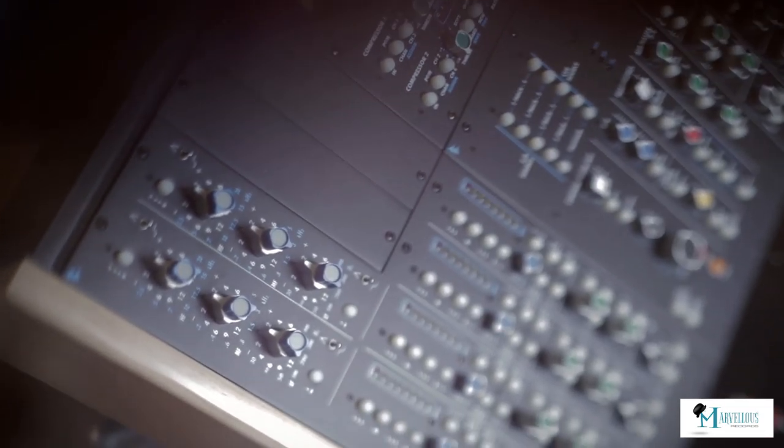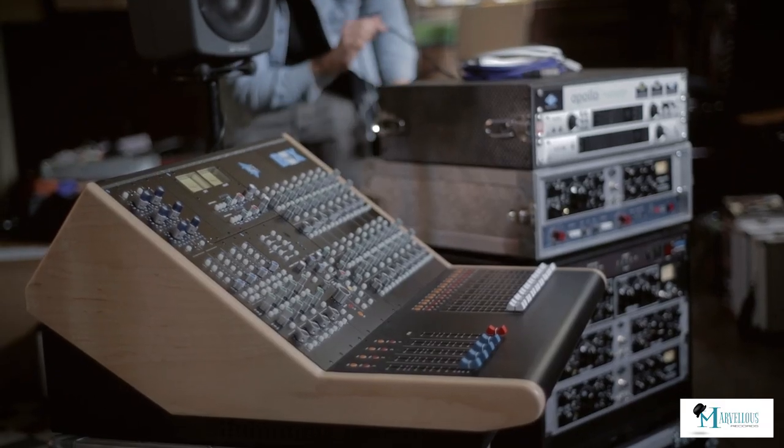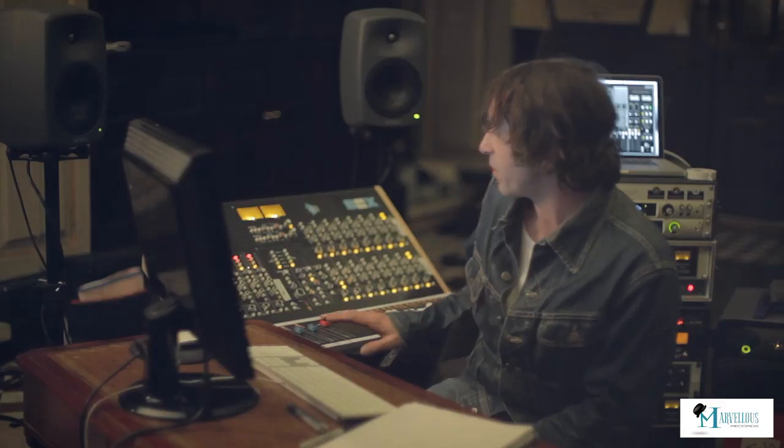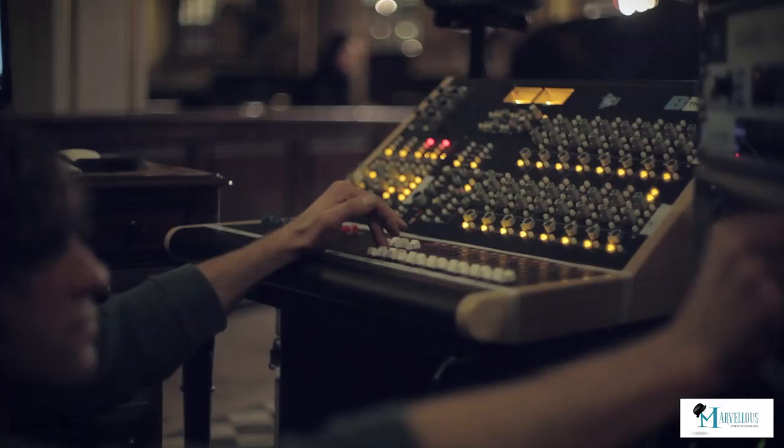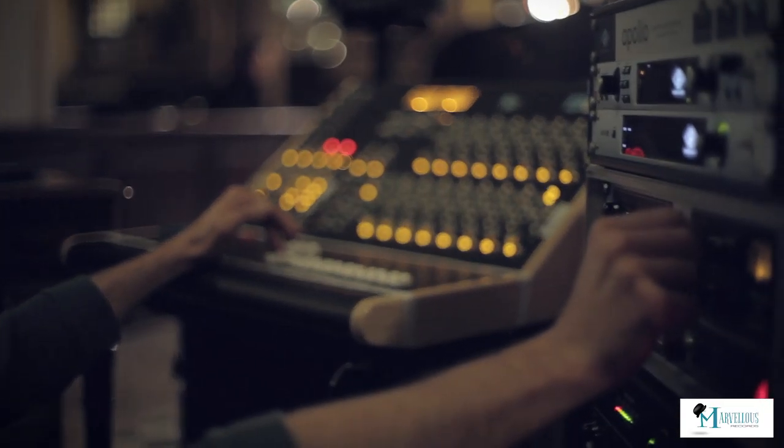Obviously, to do that, we needed to bring some sort of mobile rig in. The API box is brilliant because it's got four API pre's in, and because of all the lines in, you can link it to whatever rig you want.